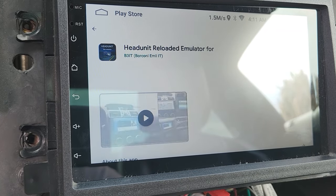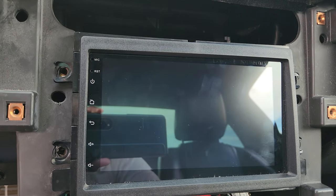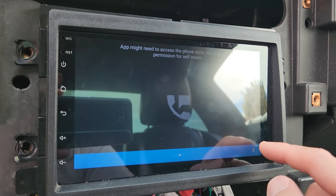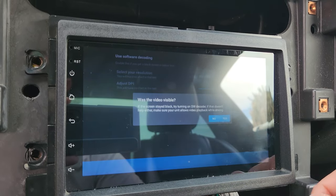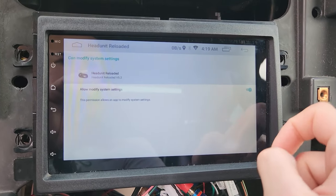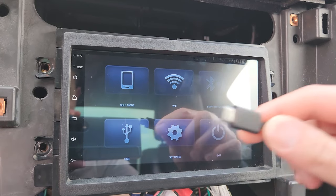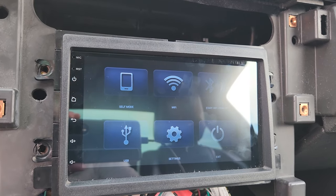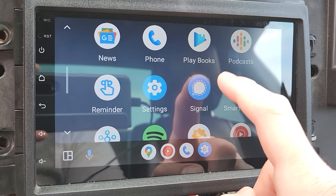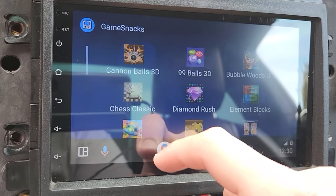For the rest of this video we're going to be using the full version. Once you have Head Unit Reloaded installed, open up the app to begin the setup process. It's going to ask for permission for a few things such as GPS, microphone, and phone access. Then it's going to run a quick test and you'll want to verify you can see the video. Finally it's going to ask for permission to modify system settings — click that on and back out. Then just grab your Type-C cable, plug it into your smartphone, and Head Unit Reloaded will show a prompt. Make sure you click the checkbox and click OK. Now you're in Android Auto.